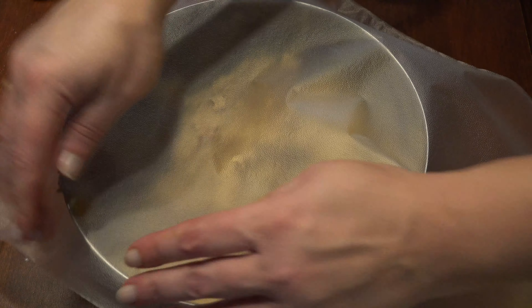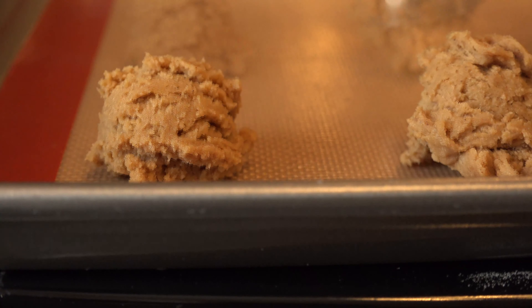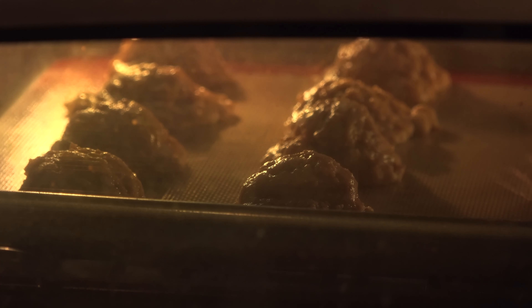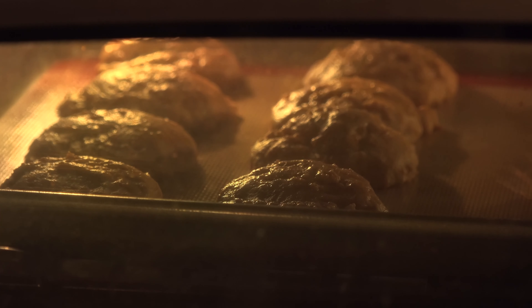Cover your dough and chill it for an hour until firm. When you're ready to bake, preheat your oven to 350 degrees. On a lined cookie sheet, scoop your chilled dough about 2 inches apart. Bake for 15 minutes, or until the bottoms are just browned.